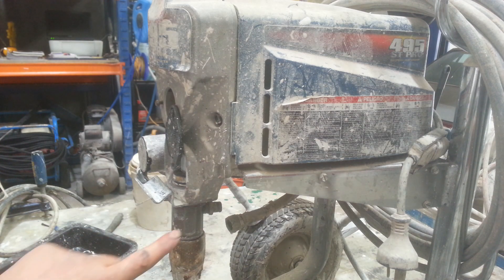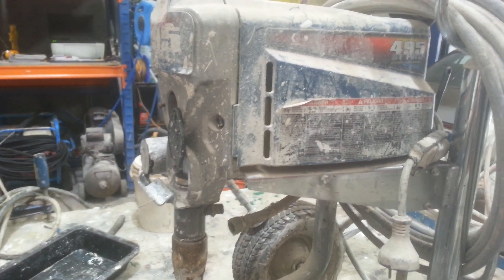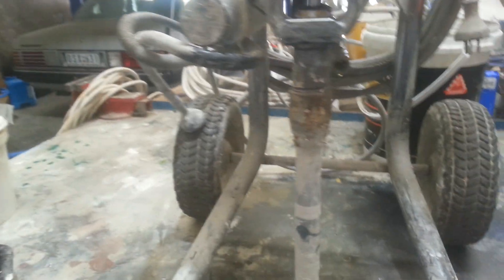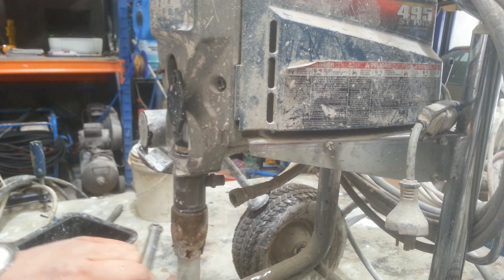And finally I'll punch out the locking nut which is positioned just down there — I might be able to bring the camera down to show it. It's just that one there, so we'll knock that out just using a punch and a hammer.